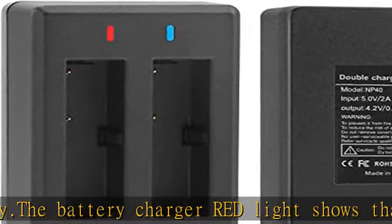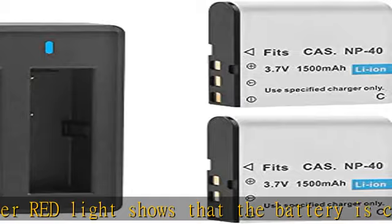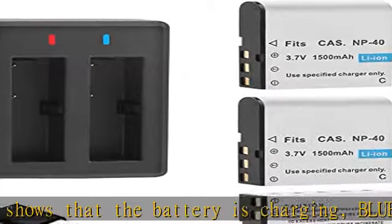Warm tip: please run out of all the battery power before charging for the first time. Note: this NP40 battery is not compatible with all camcorder battery types.